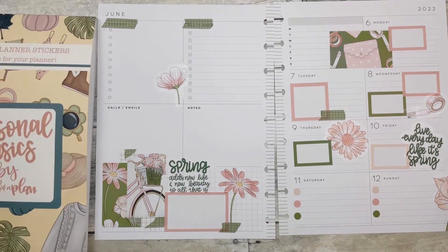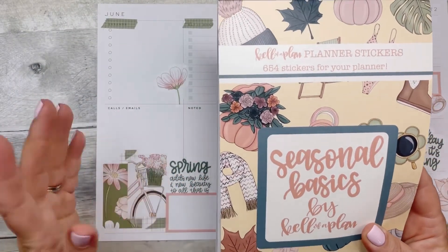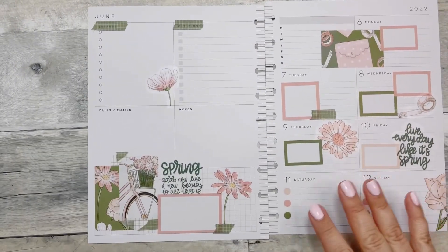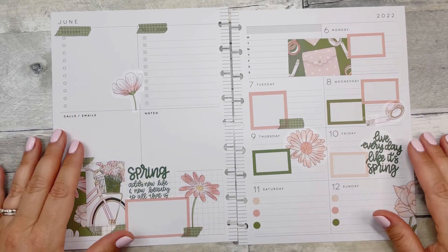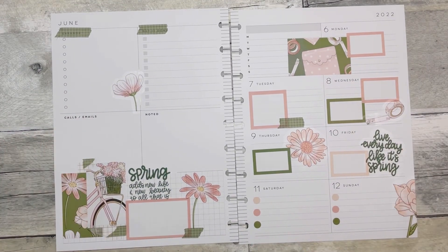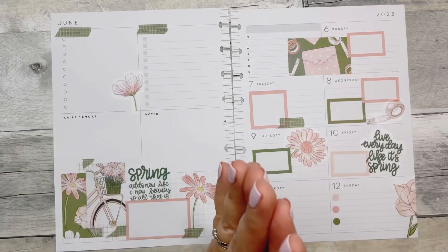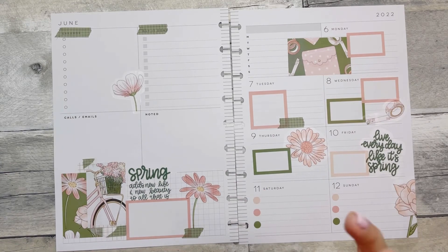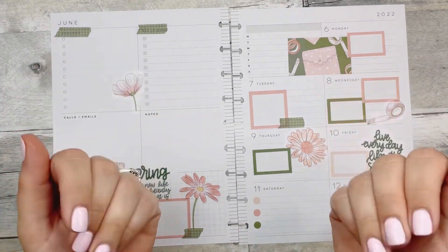So that is it! That was Seasonal Basics by Kell of a Plan, and this is how the spread turned out. I think it's very cute and springy. Thank you guys so much for watching — I really appreciate it. Give this video a thumbs up if you enjoyed it. Consider subscribing if you haven't already. I hope you guys have the best week and are planning your best life. Bye, guys!